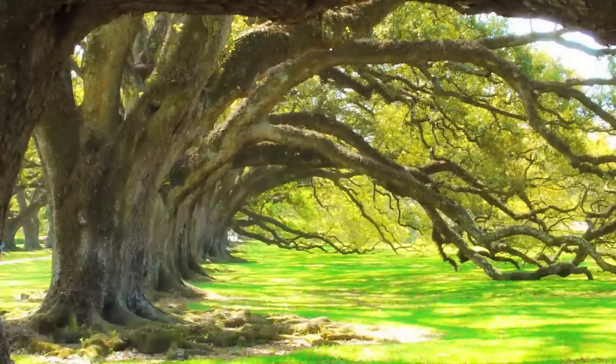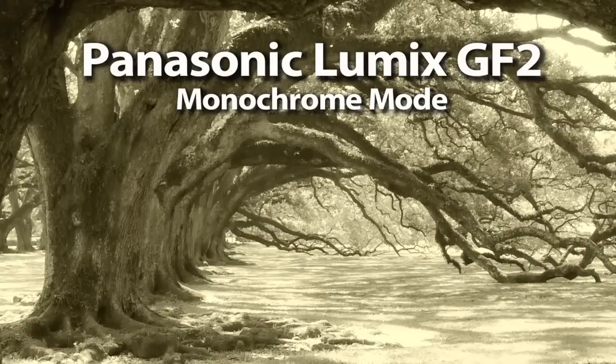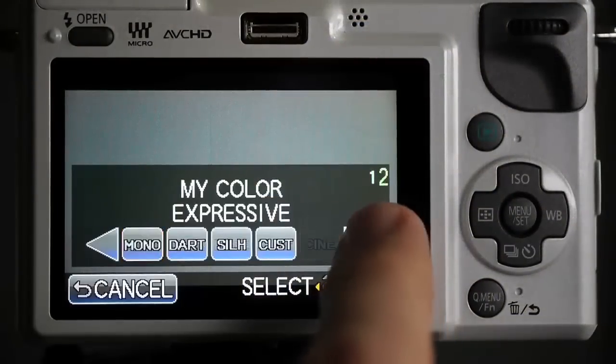One of the things I really like about this camera system is I can incorporate other camera features into 3D. Instead of just a color photograph, I can now use the monochrome function and start adding a little more atmosphere to this really cool 3D and 2D shot. I see the 2D image on the back of the screen here and I'm going to put it in the My Colors mode, flip it to the monochrome color setting, and get a shot like this.